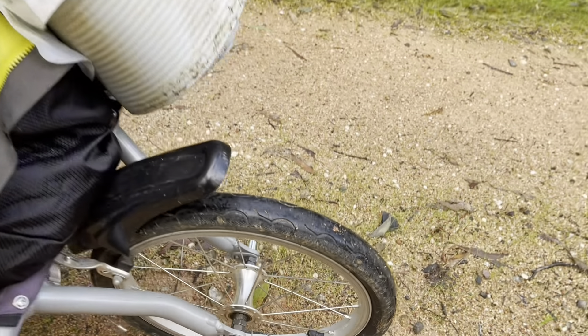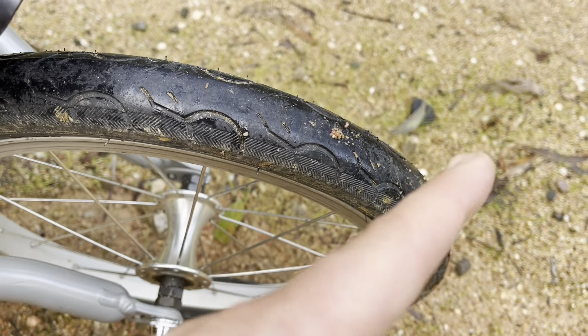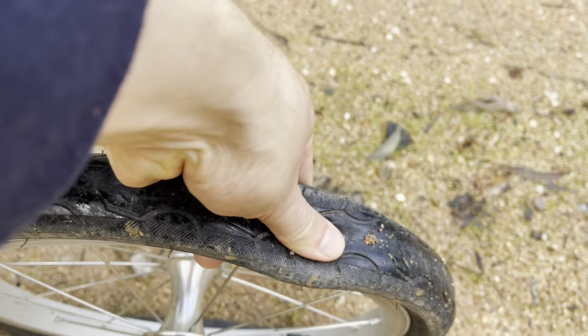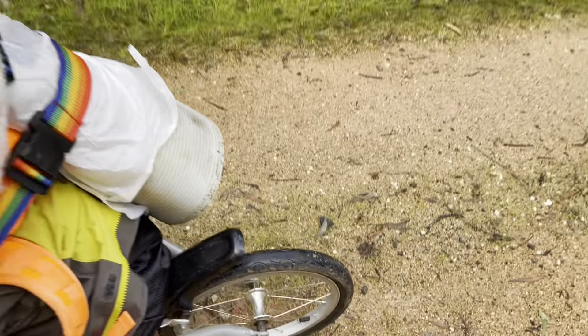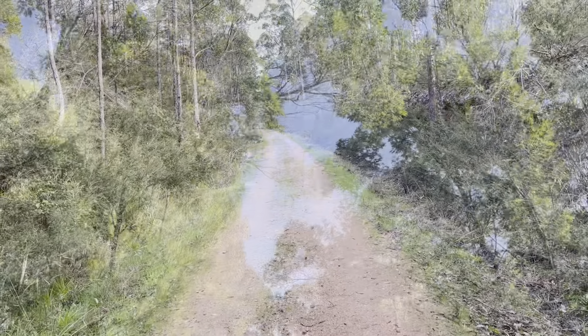I put a little rock in that bracket just to tilt it back a bit, but this tyre's dead flat and I can't for the life of me remember what I did with my little pump.